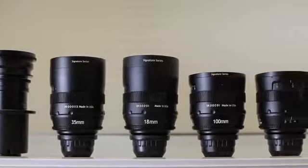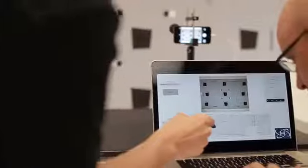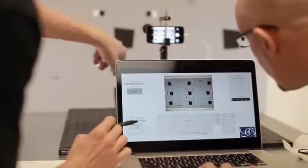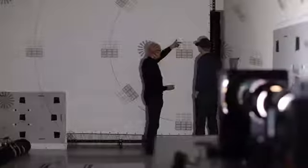All great lenses start with the glass. We've been developing high-end cinematic lenses for over 25 years, and we've taken that same optical design process and applied it to the mobile platform. We've created two new lenses that achieved previously unattainable image quality for mobile photography.